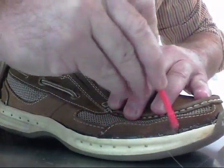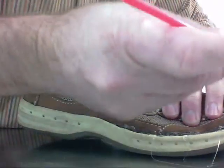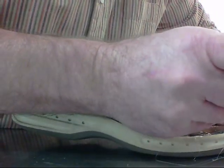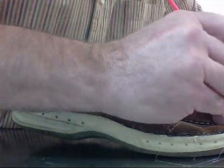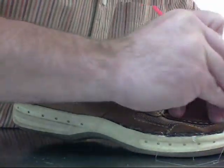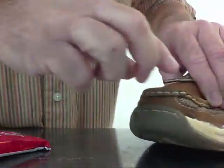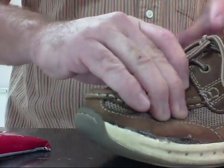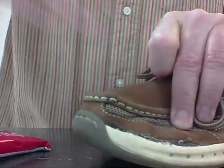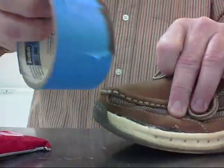This stuff dries clear, by the way. Once you get the glue in there, you want to let it sit for about three minutes before you pull the parts together. So I have the glue on both mating surfaces and I'll try to hold it open for a minute or two, and then I'm going to use this tape to pull the pieces together.